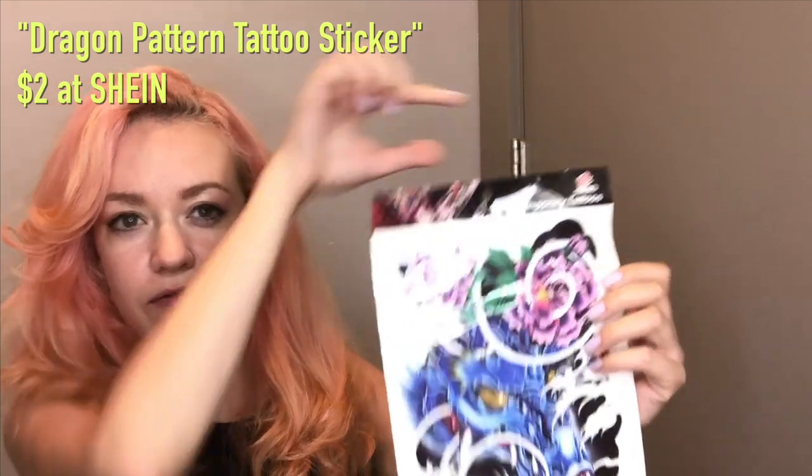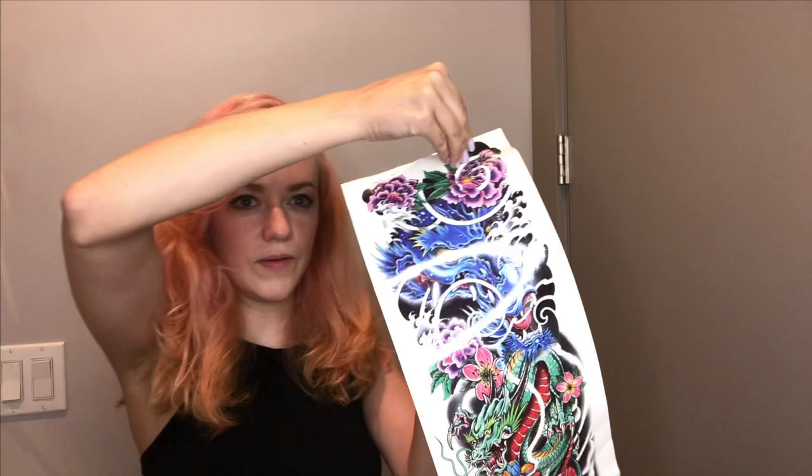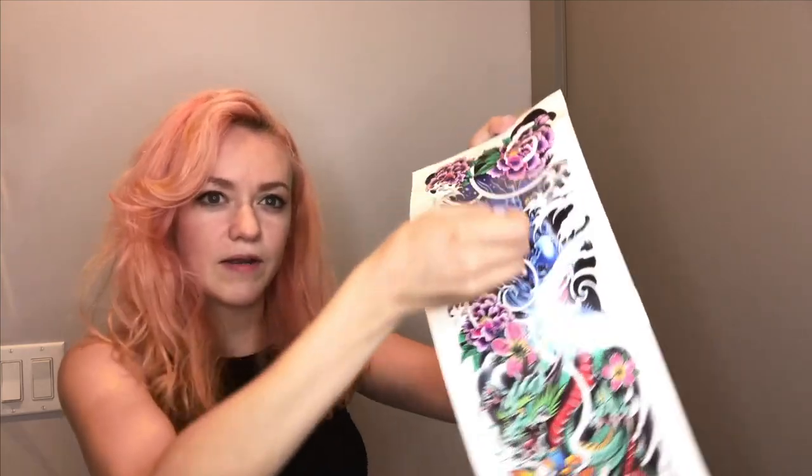I'm actually going to trim off this little top here because I want to make sure that it doesn't stick onto my skin. And we'll just peel this top layer, the plastic, off. I'm going to apply this face-down onto my dry, clean skin. Here we go.